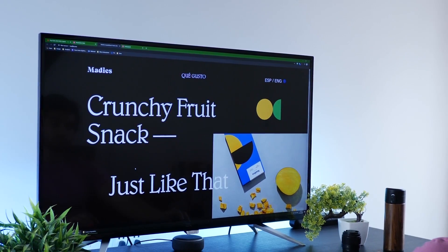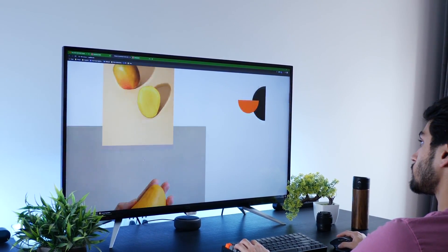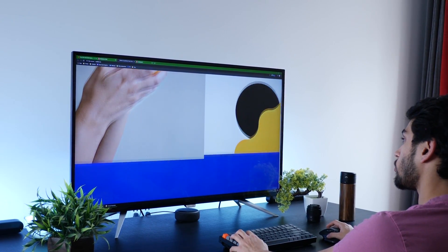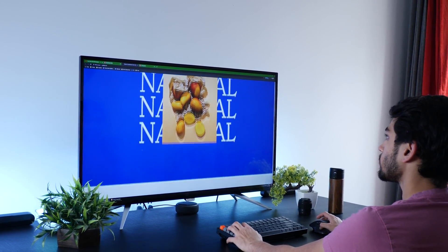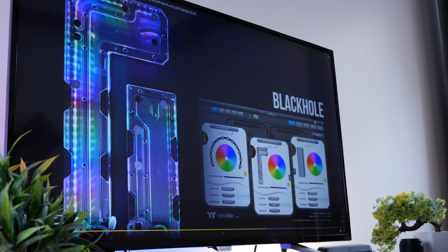I connected this to my Windows PC and right off the bat, it was good to go. You may require some calibration in terms of color profile or temperature, but once that's done, it's as crisp as you'd expect a 4K display to be. Colors look really good and very similar to how you'd expect a high-end monitor to deliver. Obviously, this is not HDR — otherwise the price would have been much higher — but it would have been great to have that.